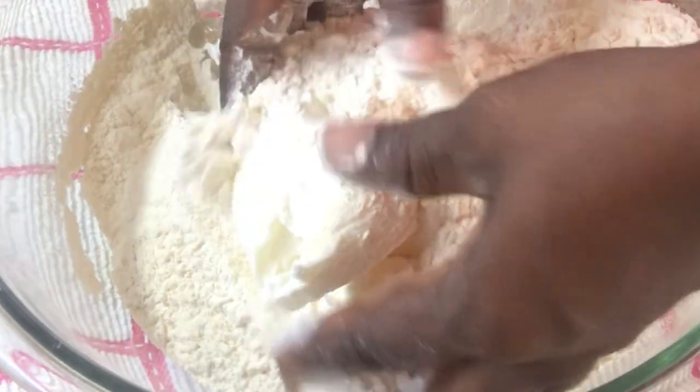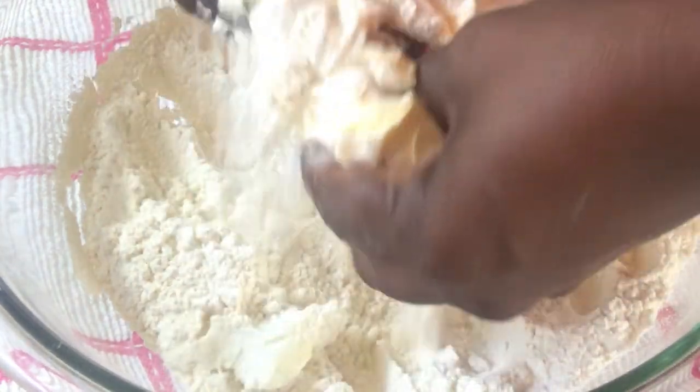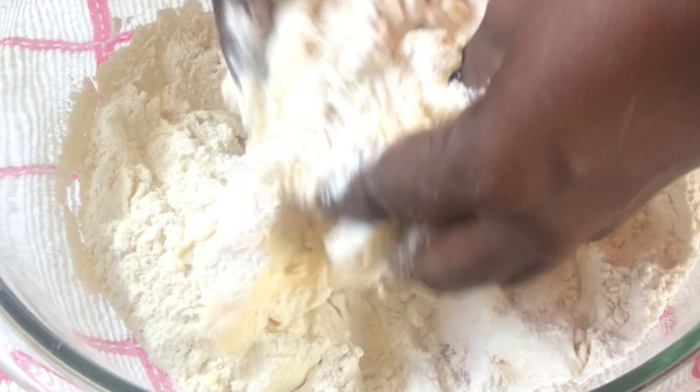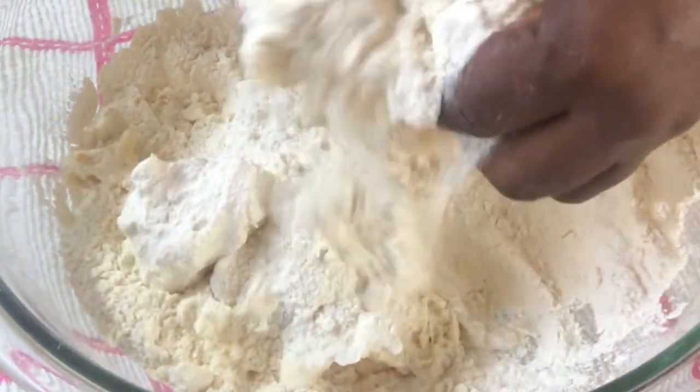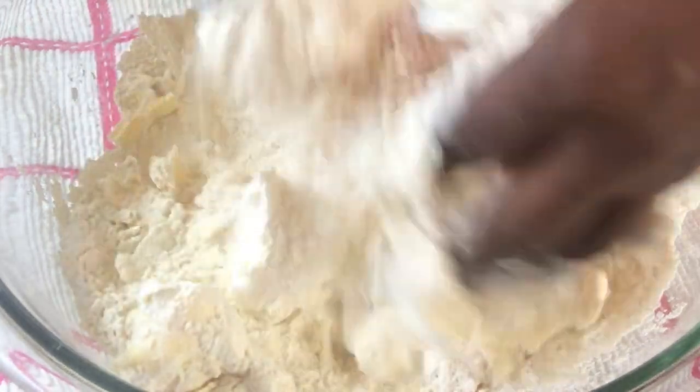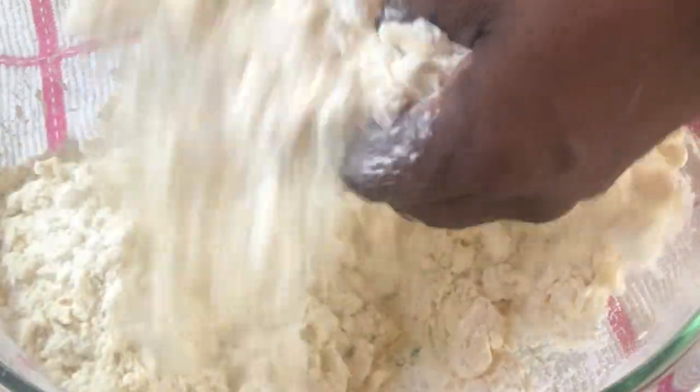At this time I'm going to use the fingertip method by combining the shortening, the butter, and the flour together. I'm not going to use any kneading method here — you just have to be gentle with this kind of mixture. You know you get a very good mixture when you rub it between the palm of your hands and it turns out looking like wet sand.